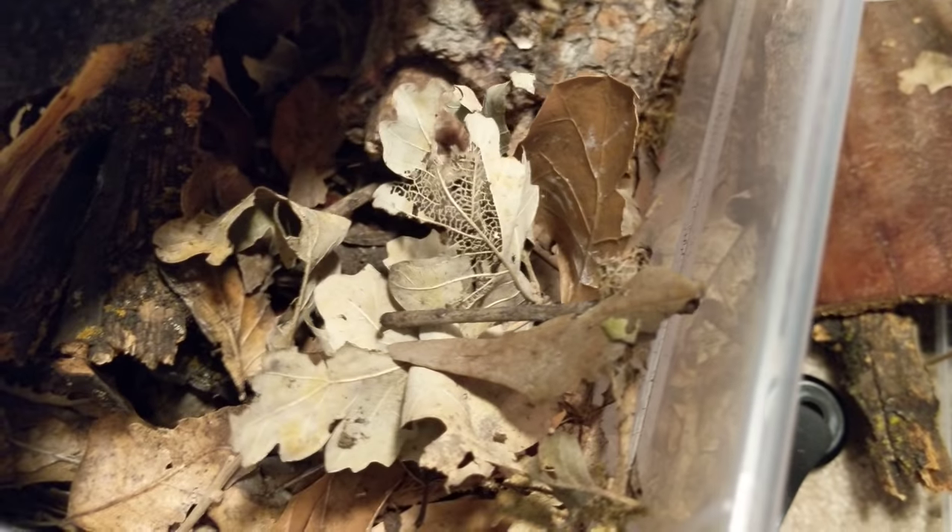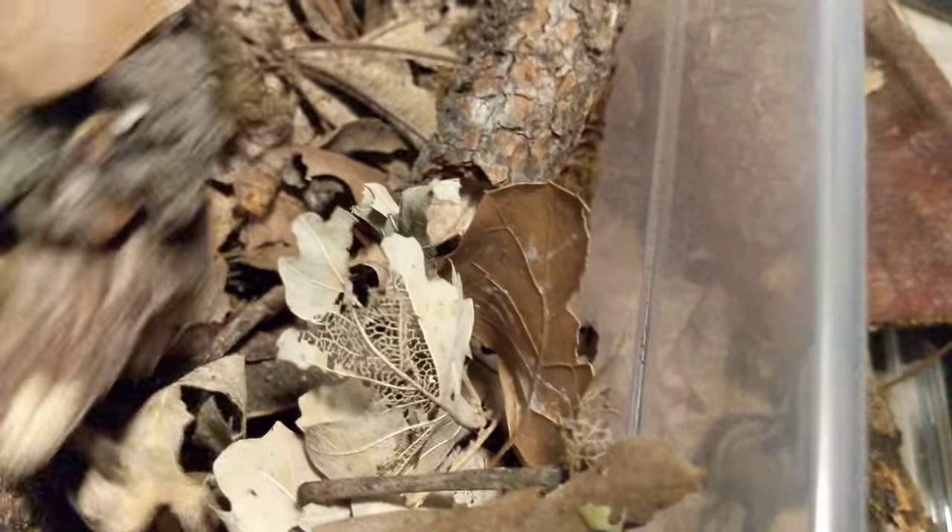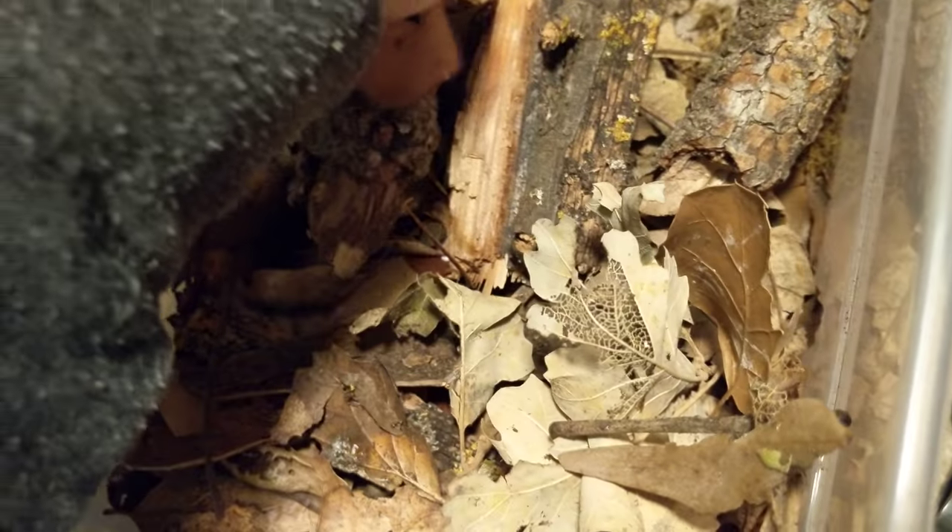I also give them lots of flat stuff to hide under, like this palm bark — but they don't seem to care for it, I might take it out. They seem pretty happy with just the oak. Not a very difficult species to care for at all — they're actually relatively simple. Just make sure to give them plenty of ventilation, like all the Spanish isopod species, and not to keep them too wet or too dry.